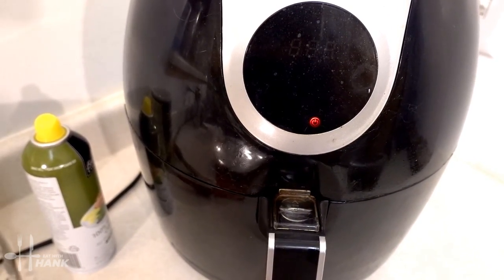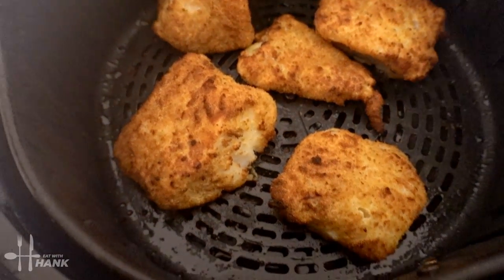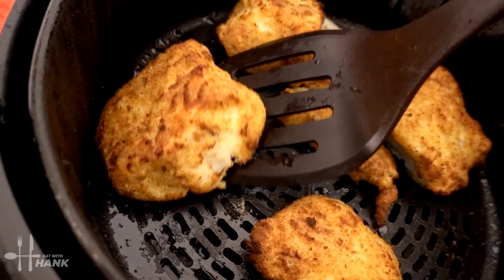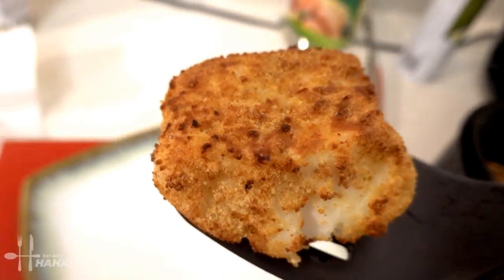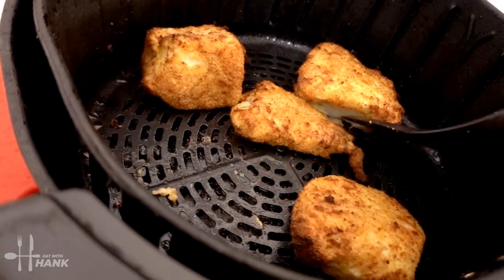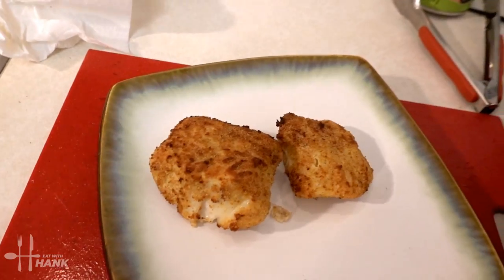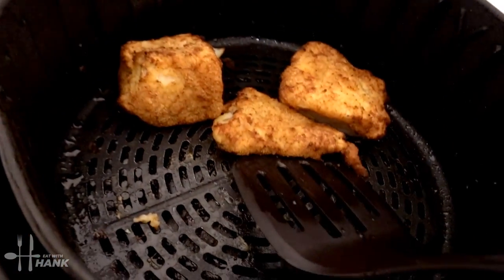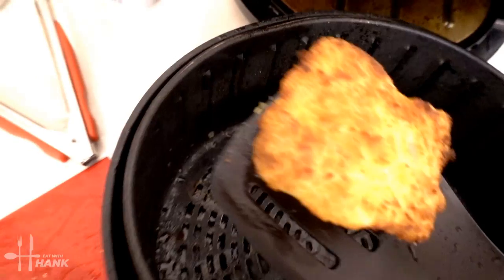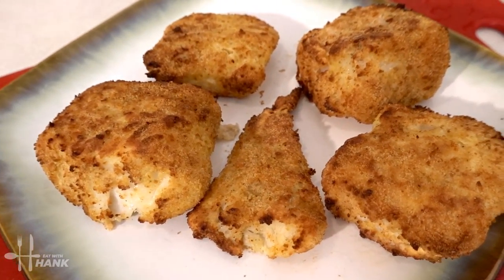It's been in there for 12 minutes at 400 degrees. Now we're going to take them out. Oh yeah, looking great. Look at that — hot. Looking good.